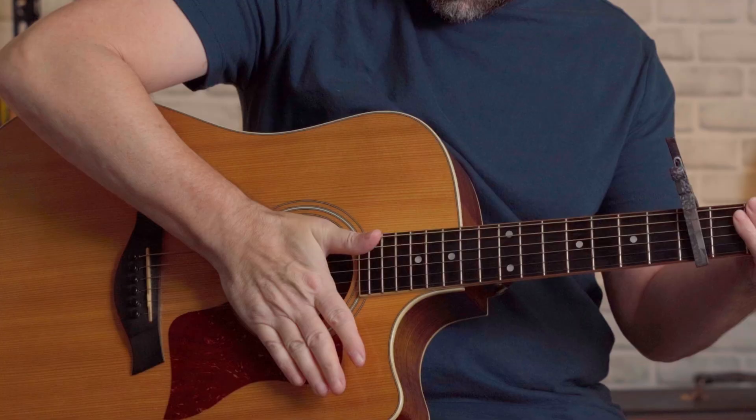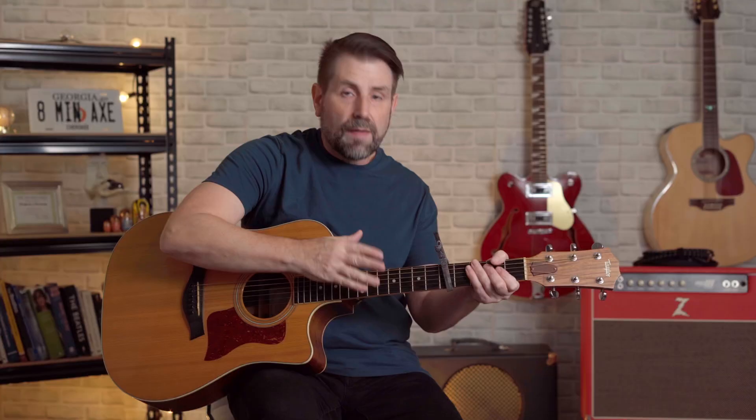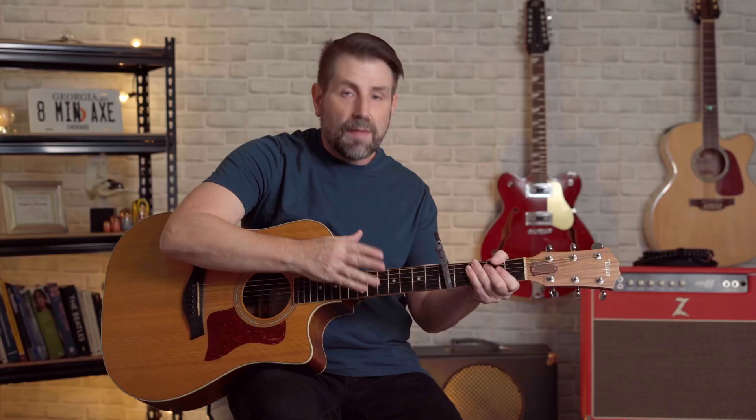Now I'm going to demonstrate that little tip I learned from Tommy Emanuel on how to put a capo on without pulling the strings out of tune. After you put the capo on, you want to rest the heel of your hand near the sound hole and press in firmly. That will pull all the strings back a little bit, and it really does help bring the strings back in tune.